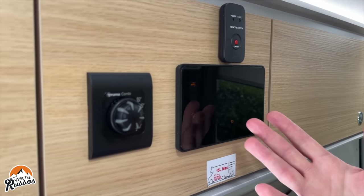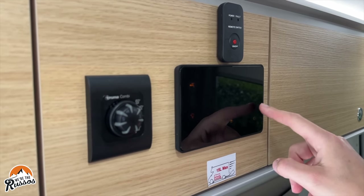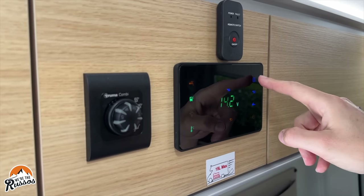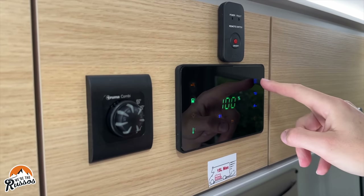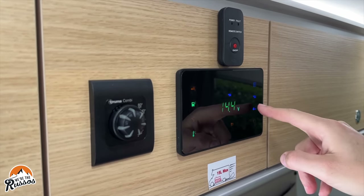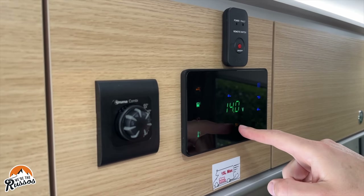Now would be a good time to mention that this has a 100 liter fresh water tank as well as a 100 liter gray water tank. This is the control panel. You have to tap around to get the screen on. We have the water level, gray tank level, house battery, and chassis battery. This also indicates that we're plugged into shore power.